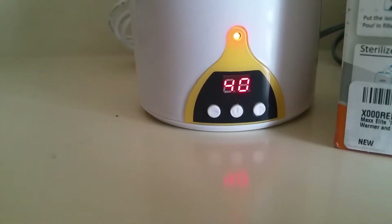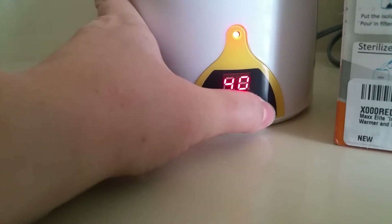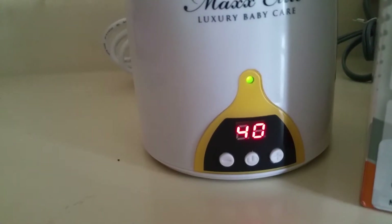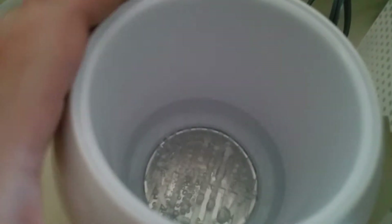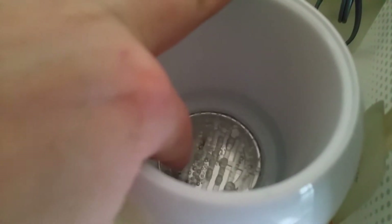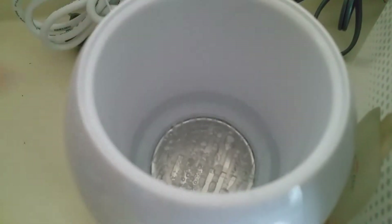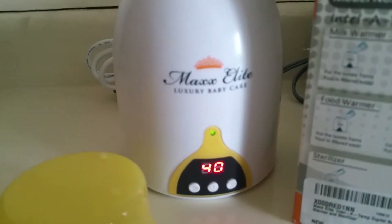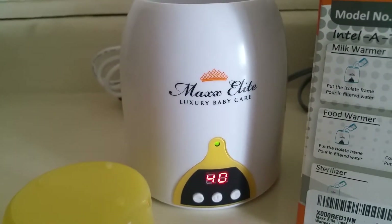It just beeped and the light turned green, which means the bottle should be ready. If you look inside, the water — obviously don't touch it — but it's pretty warm for 40 degrees Celsius.